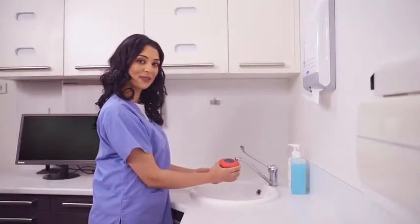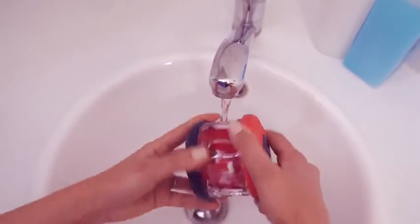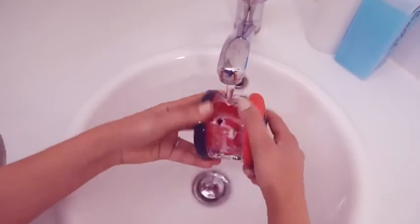Now let's rinse. Use the multi wash action under a gentle flow of water until all Dental Fresh foam is thoroughly rinsed away.